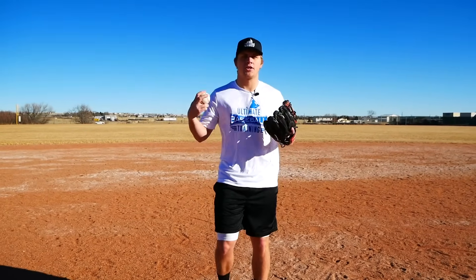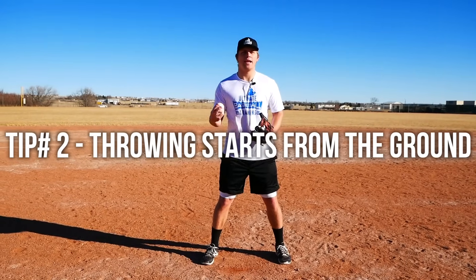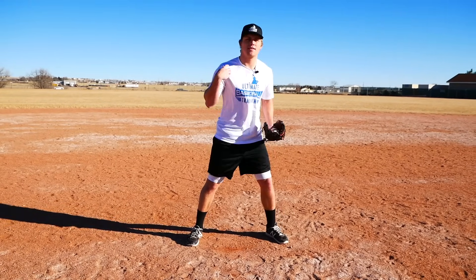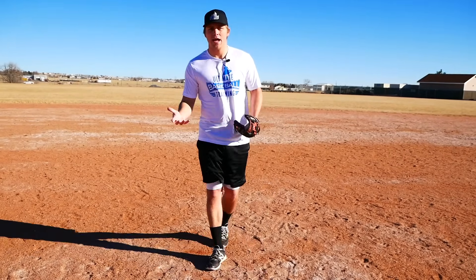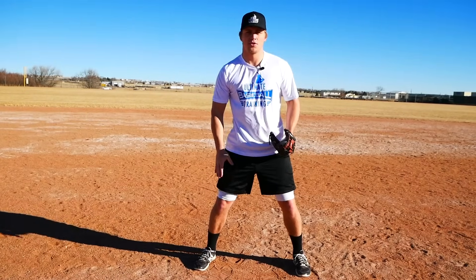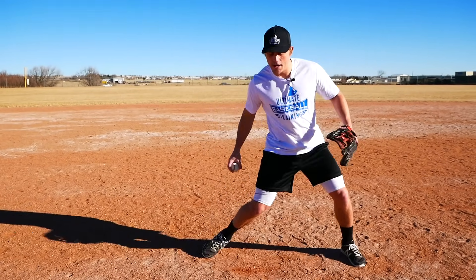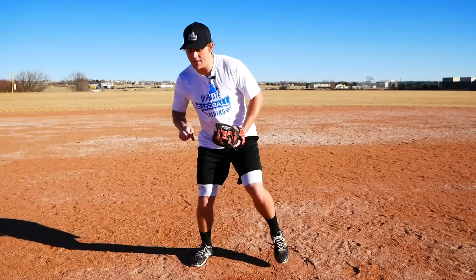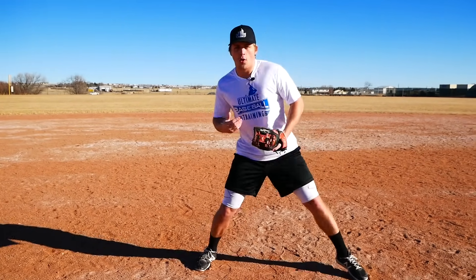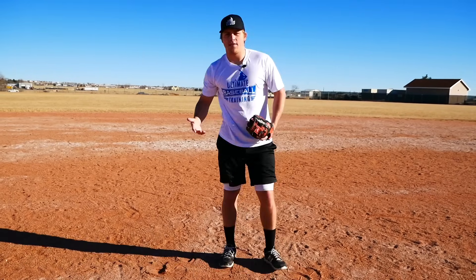Once we have a good four seam grip, let's get into actually throwing. Throwing starts from the ground and works its way up. Throwing really starts with our big muscles — our legs. Our legs are a lot stronger than the four muscles that make up our rotator cuff. We can work on speeding up our arm all day, but unless we have strong legs and learn to throw with our big muscles, we're not going to throw with much velocity. All our momentum and velocity comes from that ground force, working its way up the kinetic chain into our core, then into our arm, and out of our fingertips.